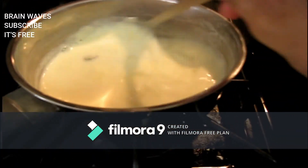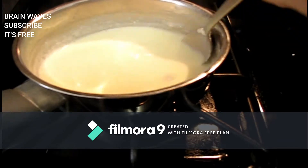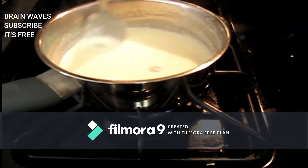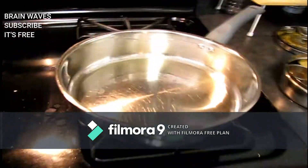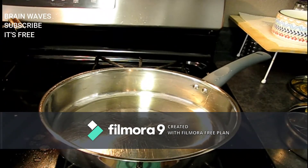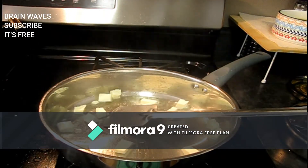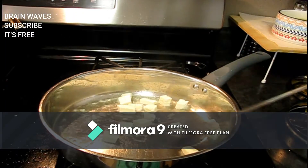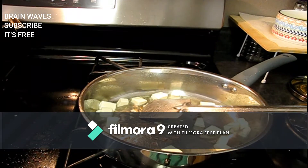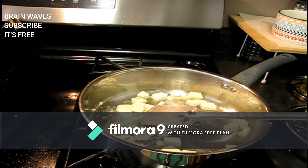We will mix it until it is very thick and flavorful. We will add two tablespoons of oil and chop the paneer into cubes. It will be golden brown when fried. You will brown the paneer.